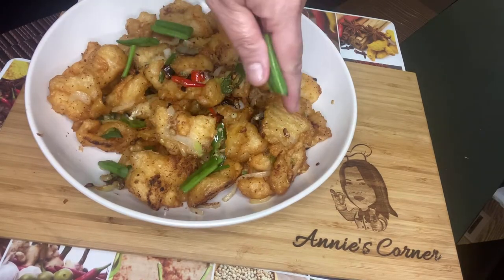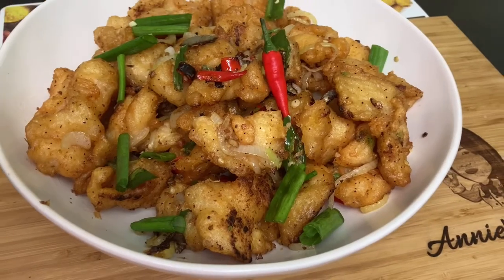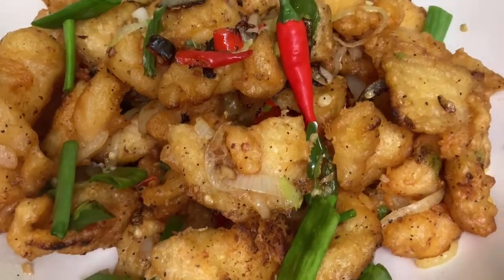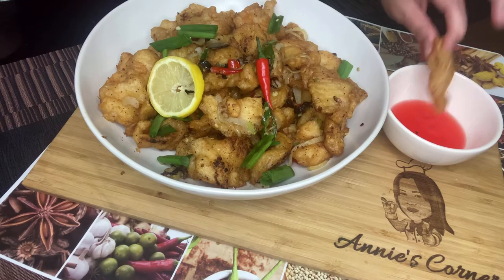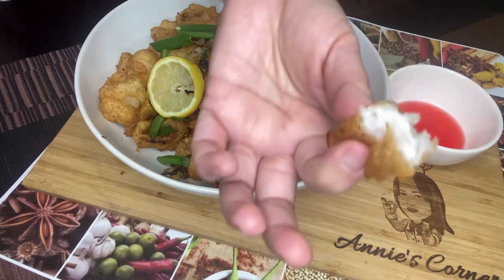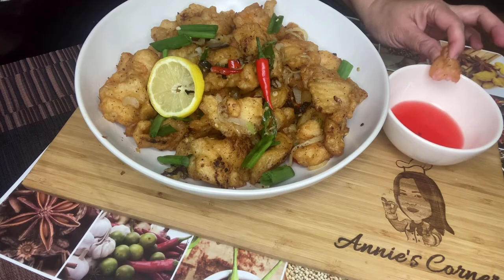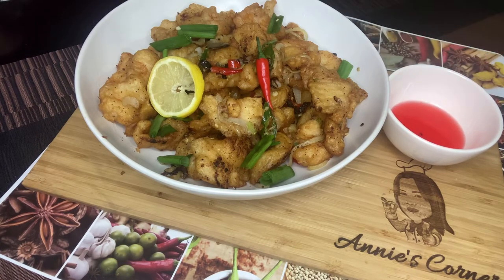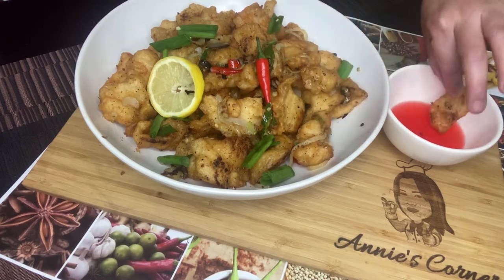This is one of our favorite dishes that we ordered in a Chinese restaurant. So why order out if you can make it homemade? Homemade is always the best. It's so yummy! It's not greasy, it's so perfect. It is best as an appetizer — pulutan — perfect with cold beer. And also perfect for rice.